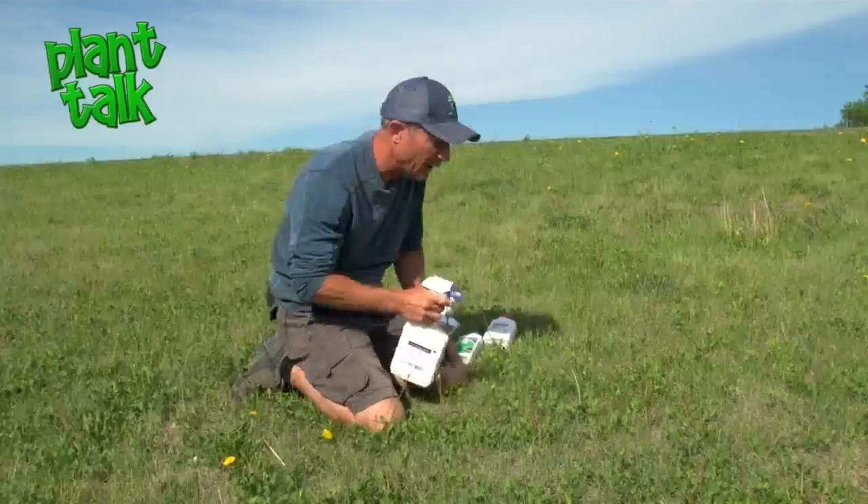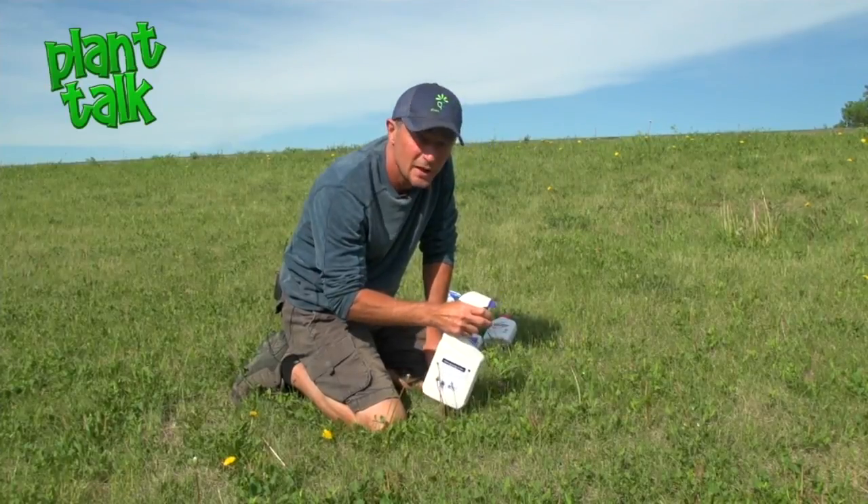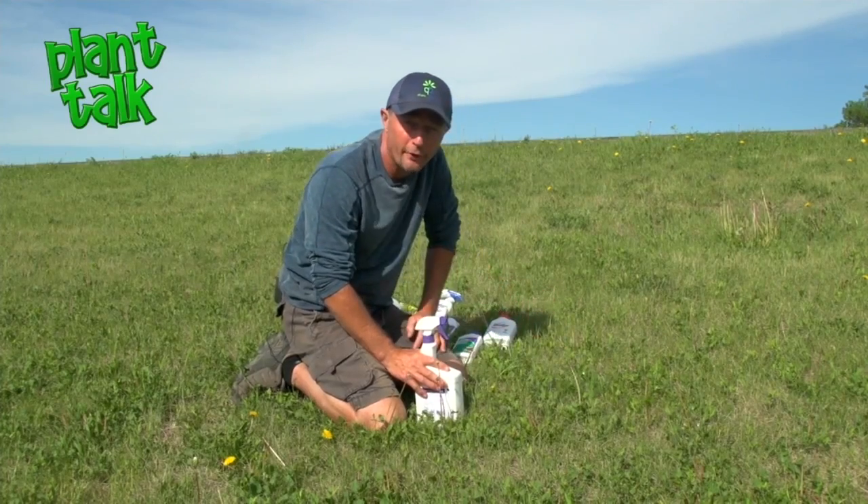Most of us understand that we can spray our broadleaf weeds and selectively take them out of the grass, but we're going to take a look at an example where you can also take the grassy weed out of a broadleaf area.